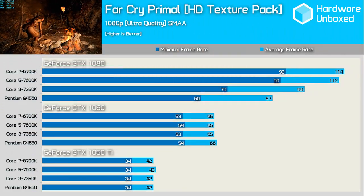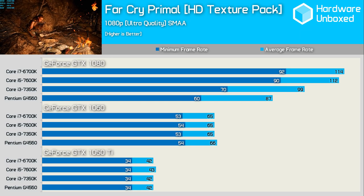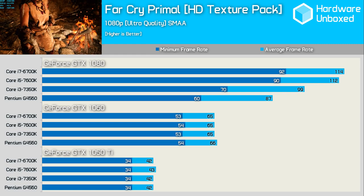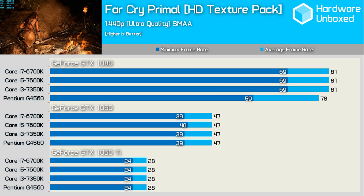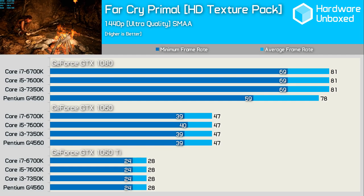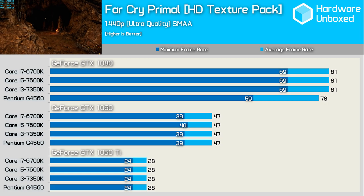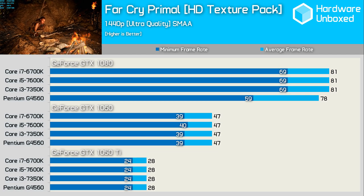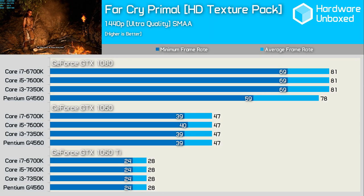Far Cry Primal is another game that isn't particularly CPU demanding. Testing at 1080p shows similar performance across the board with the GTX 1050 Ti and 1060. Moving to the GTX 1080 we see it's really only the Core i5 and i7 that can push this high-end card to its full potential. At 1440p the only thing slowing the G4560 down is its 3.5GHz frequency, as the 4.2GHz 7350K keeps pace with the i5 and i7 even with the GTX 1080. The game was still very playable with no stuttering.